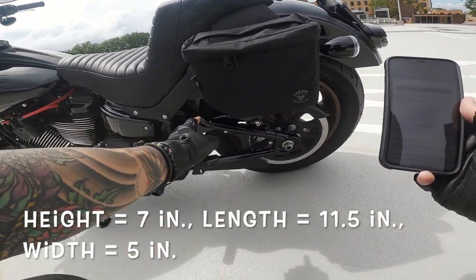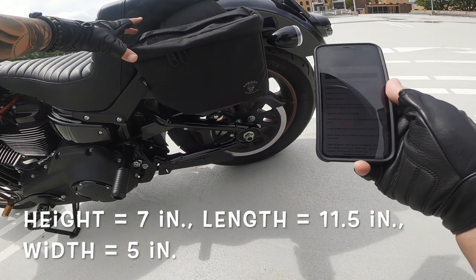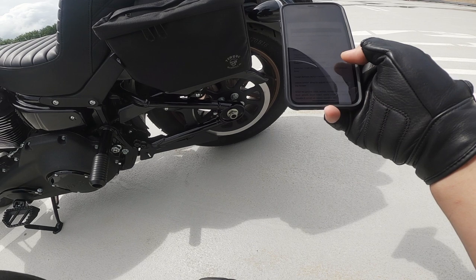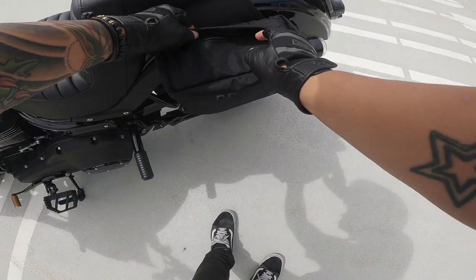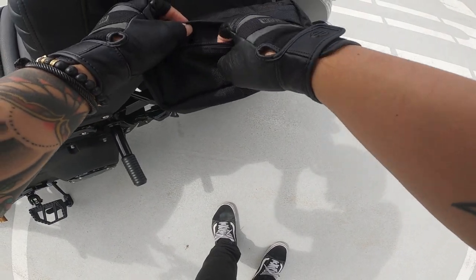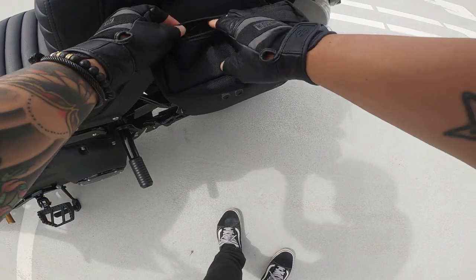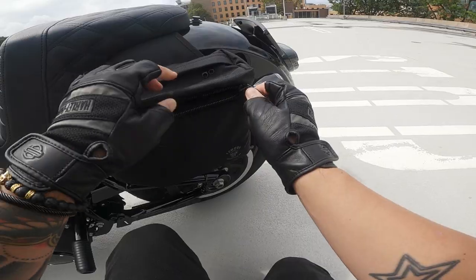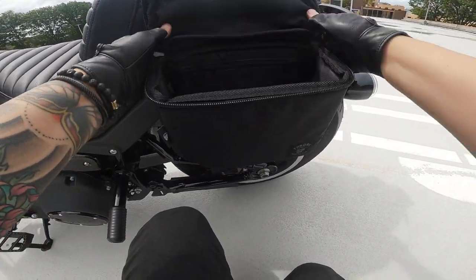Let's talk about the dimensions of the bag itself: height and depth is 7 inches, length is 11.5 inches, width is 5 inches — and there is about a half inch of giving room in these dimensions. On the top it has a little pocket — very shallow, but you can put maybe a wallet or set of keys. I usually keep my insurance card and registration stuff in there.